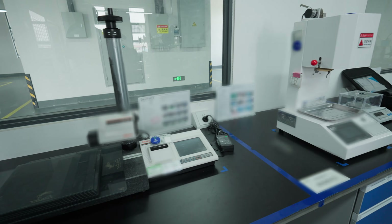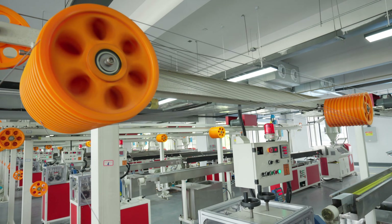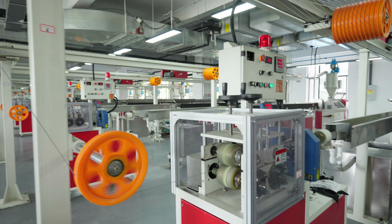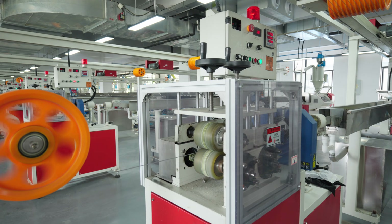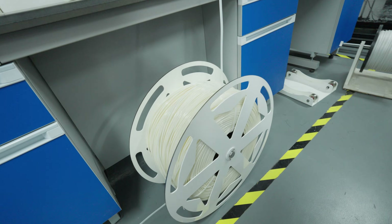In the lab there are a number of machines used to test the filament once it's produced — everything from the smoothness of the filament once printed, to the color and the humidity. Alongside things like tensile strength, it's important to test the filament to make sure it's responding to the environment as expected and printing as the customer expects.